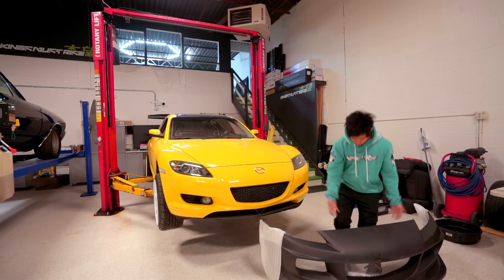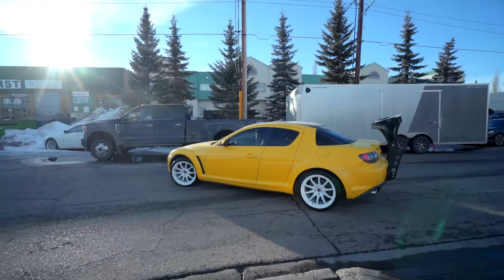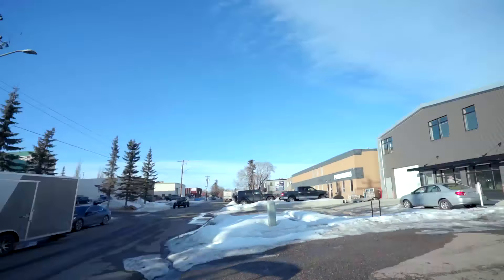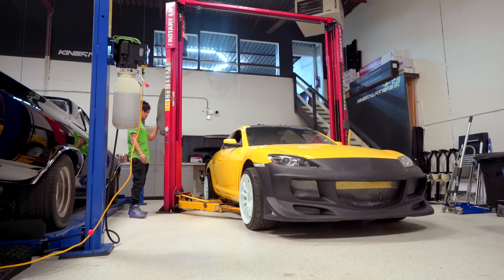So today we're gonna be installing the R-Magic Front Bumper. Already drawn blood. That looks so good.